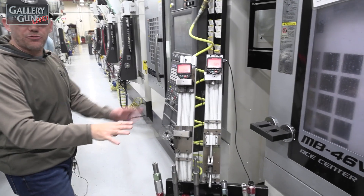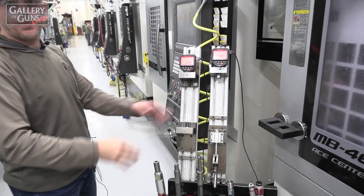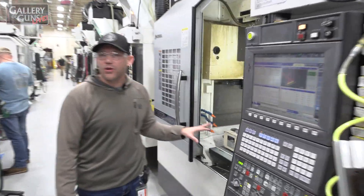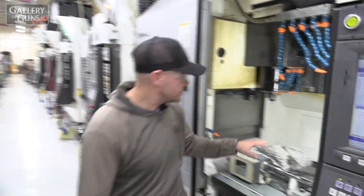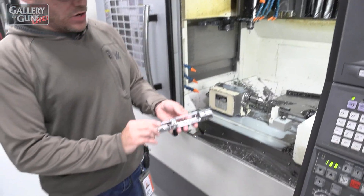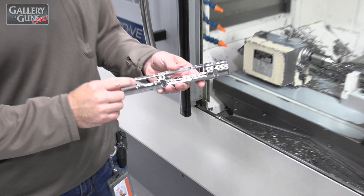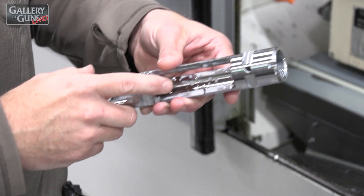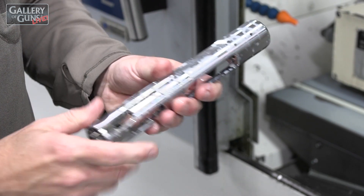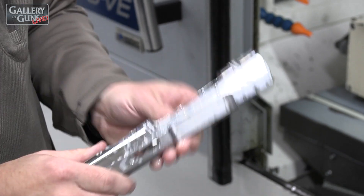We've got all of our gauging for these ops. After they gauge the parts, we go into OP50. This is where the bulk of the work is done on the receiver. In this operation, we're cutting the fire control pocket, the mag well, the injection port, and then we have the bolt stop slot and some other little features.